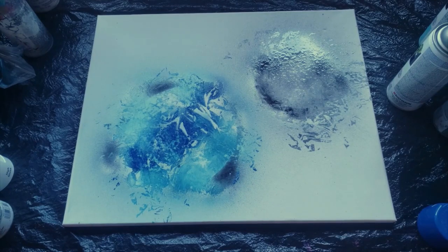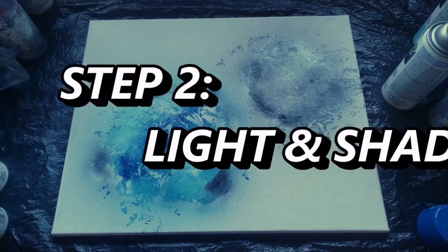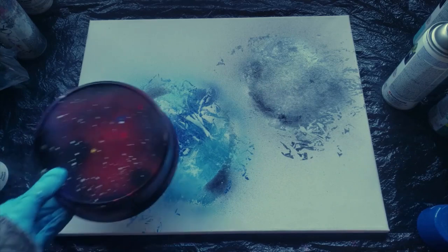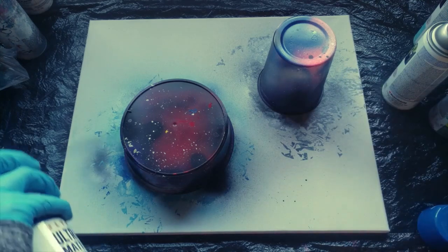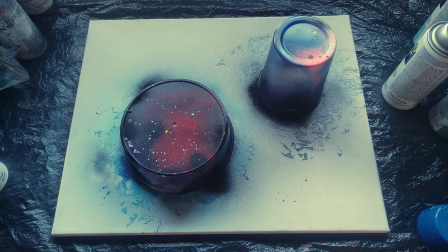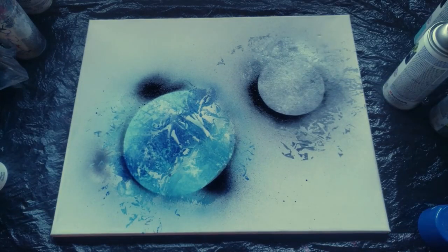Now we're going to let it dry and then move on to step two, which is our shading and our highlights. Our paint has dried. I'm going to grab my containers and put them right back over my planets, then take some black paint and do the same thing we did in the beginning — just lightly mist around your containers so that you know where your planets are going to be. Then I'm going to take the containers back off.